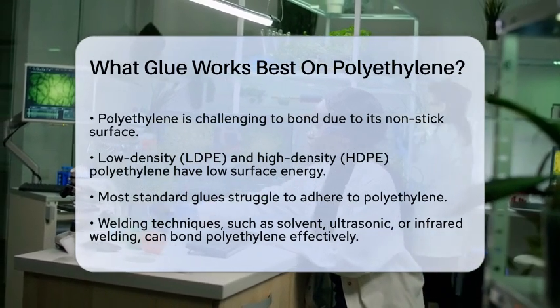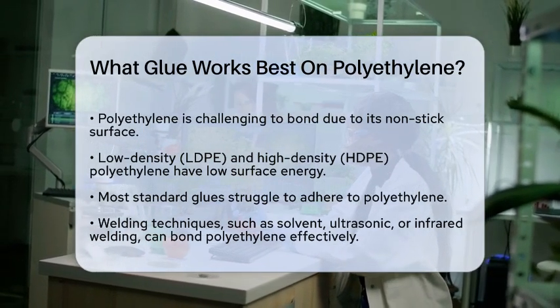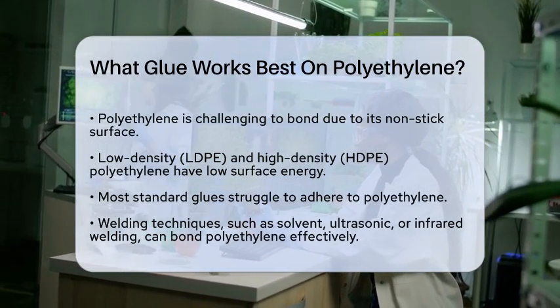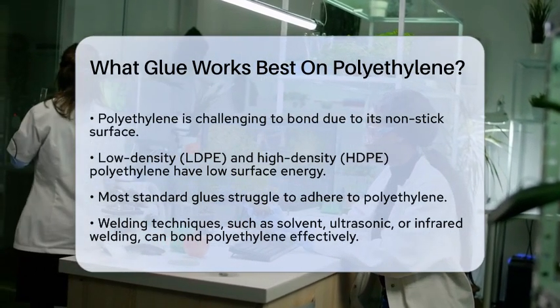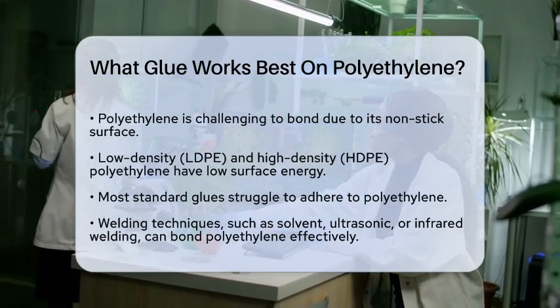First, let's talk about why most glues don't work well with polyethylene. This plastic has a very low surface energy, which means it's really slippery for adhesives. Most standard glues just can't get a good grip on it.